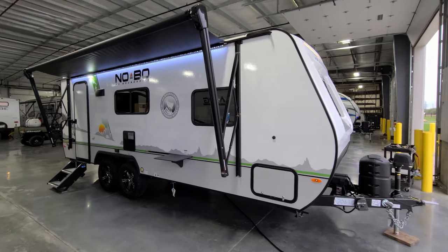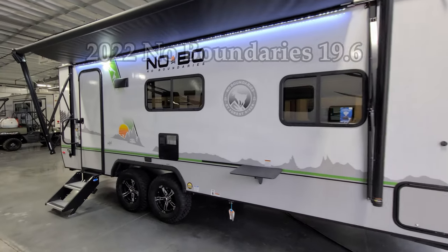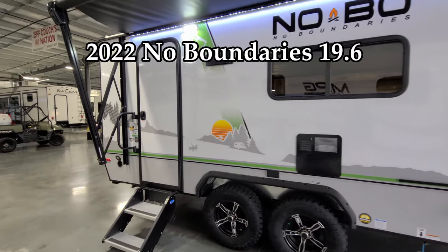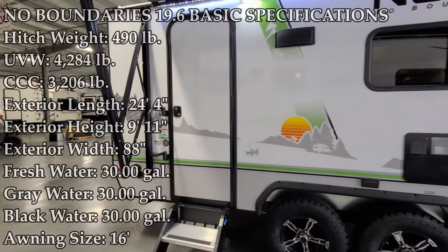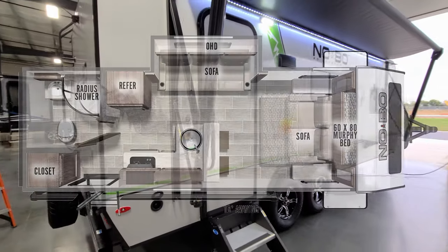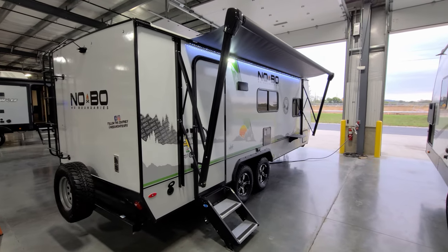Hey everyone and welcome to another All About RVs video. Today we're going to take a look at a brand new 2022 No Boundaries 19.6 travel trailer. We're going to take a few minutes, walk you through the inside and outside of the RV, then close it all up and show you what it looks like closed.